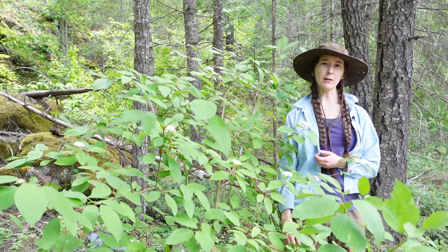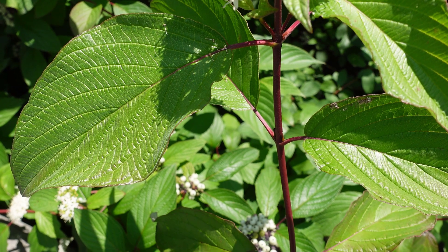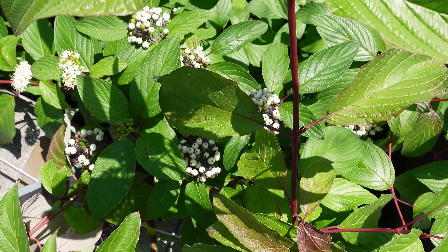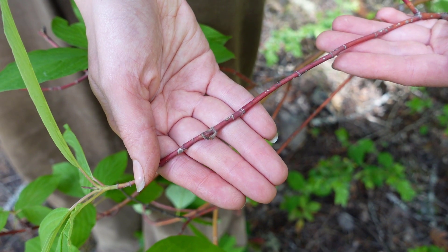The distinctive thing about the Red Twig Dogwood is kind of obvious from its name — it has these beautiful red twigs. These are even more obvious in the fall and winter after there has been a frost and a cold period.